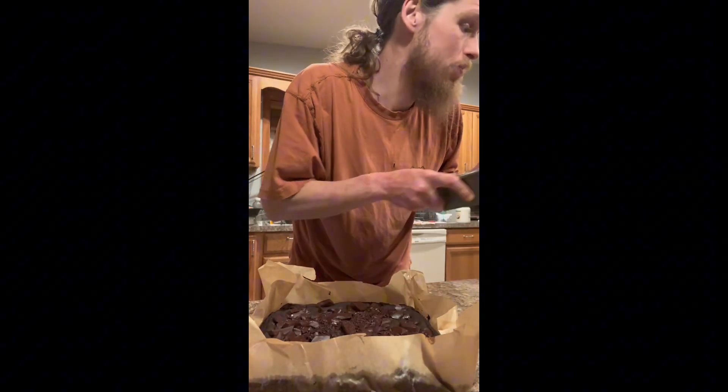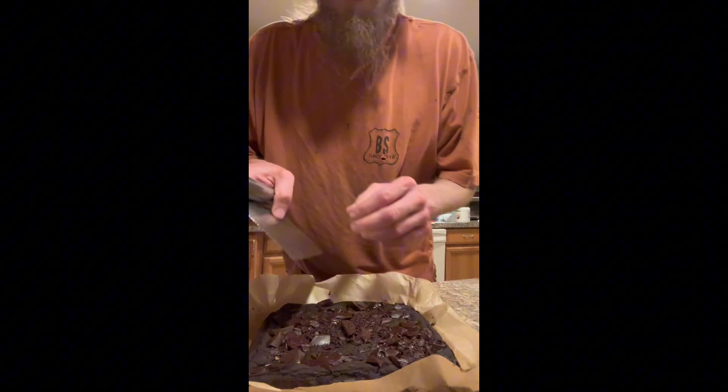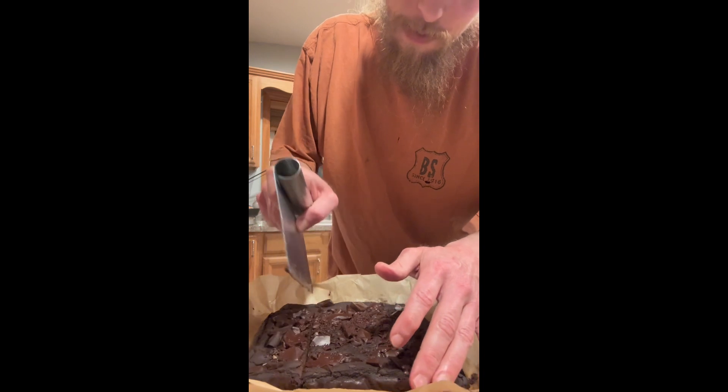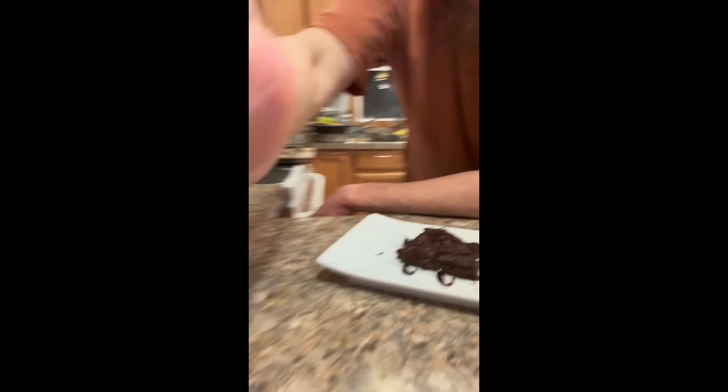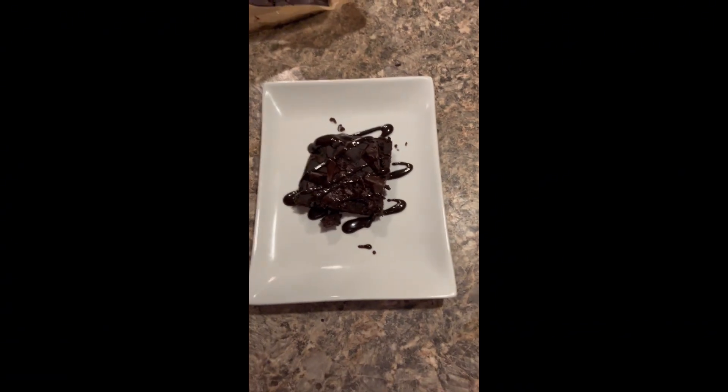There are your chickpea brownies! Looks pretty good, right? These are healthy for you — rich in fiber and protein. Let's plate it up. Normally I'd serve this with a little vanilla cashew ice cream, but today we'll do a little chocolate syrup. I'll put the recipe in the description. I hope you enjoyed it — if you liked this video give it a thumbs up, share it with a friend, try it out, and send me a message or comment and let me know how it worked out!